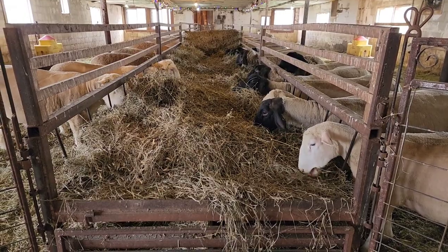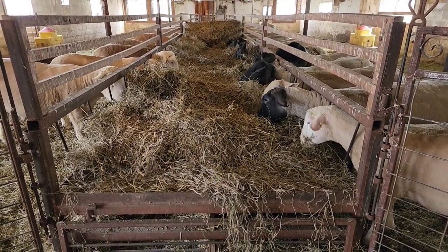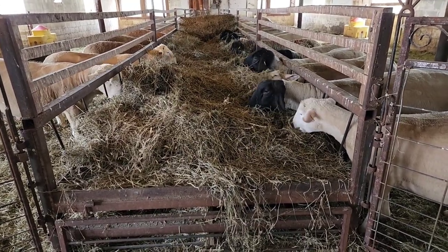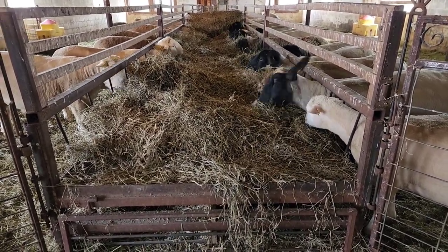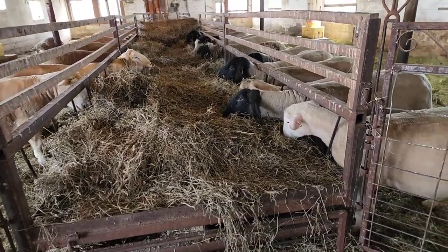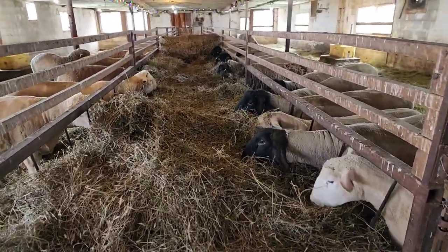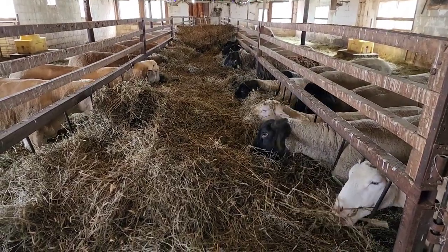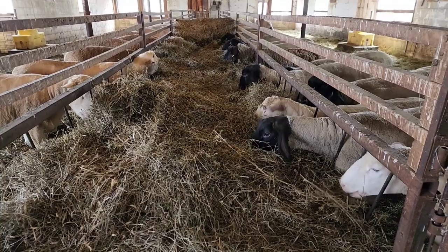We have a sheet metal trough here and it is, I believe, four and a half feet wide. They're in sections — some are eight foot sections, some are ten foot sections. So these feeders can be taken apart, moved, and reassembled.